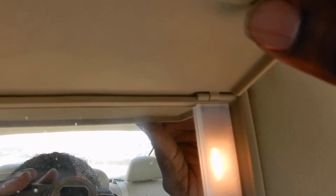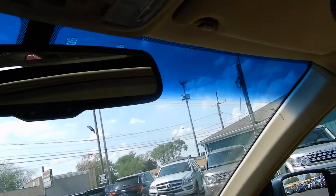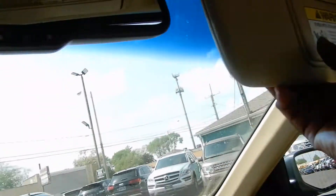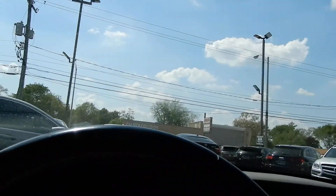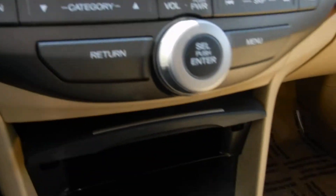Sun visor, workable — put your sunglasses there. There's all the features: FM, AM, CD. You got your auxiliary right there.